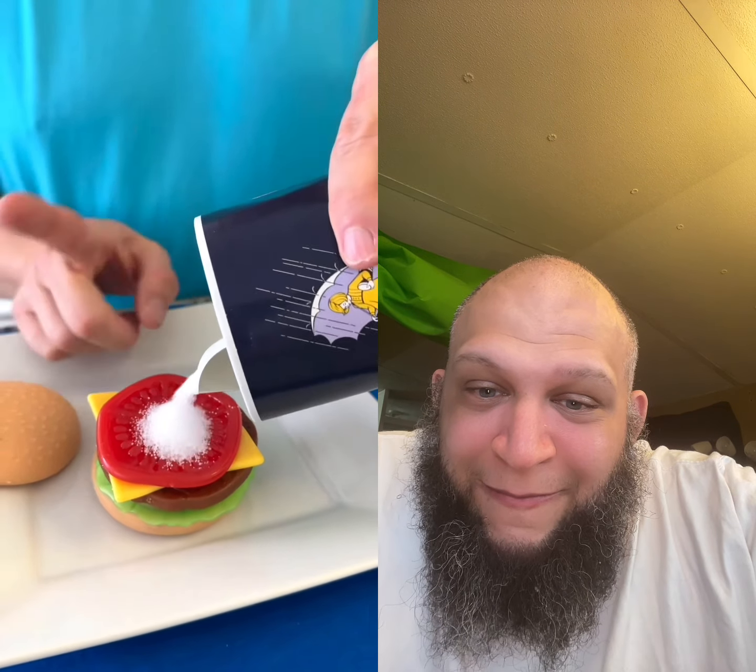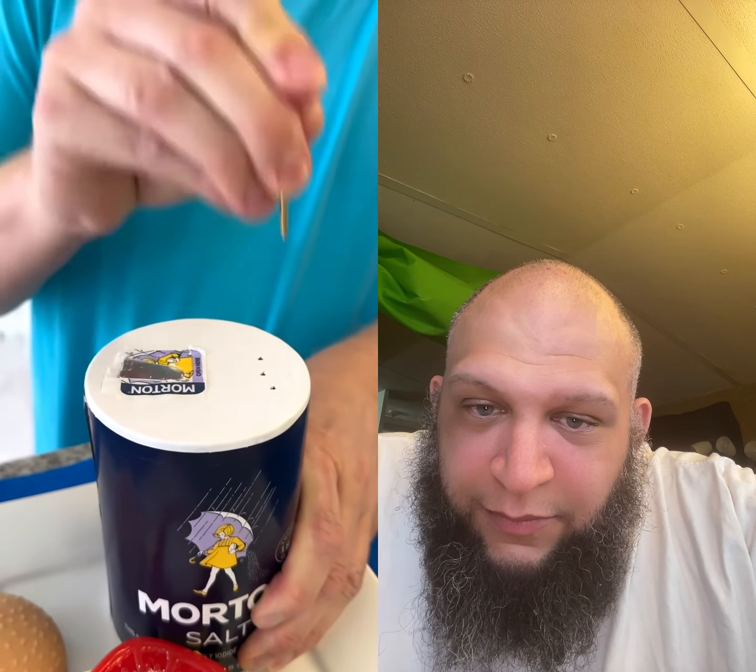You are going to thank me for this table salt hack. Tired of pouring too much salt out onto your burgers? Take your kitchen nail and gently poke several holes into the top of the salt container. Yeah, we all just got random kitchen nails hanging around.